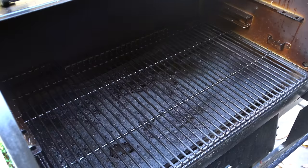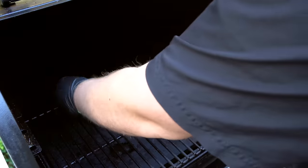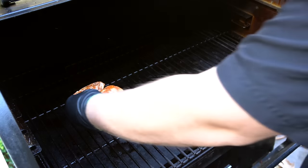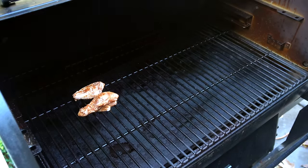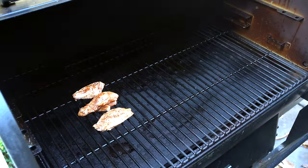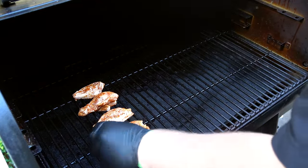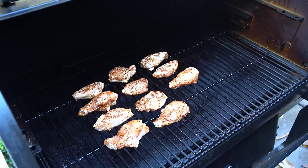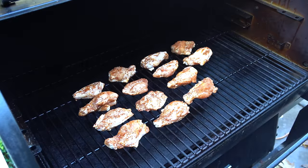We have the Traeger fired up at 325 degrees and we're going to go ahead and get these on skin side down first. We want to get that initial crisping of the skin on the first time these go on the cooker. I'm going to get these on skin side down. Now that we have our chicken wings on the cooker, I'm going to let these go for 15 minutes skin side down and then we'll come out and flip them. See you in 15 minutes.